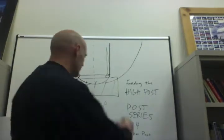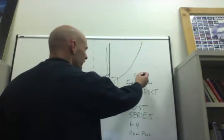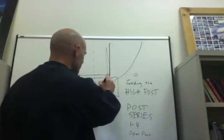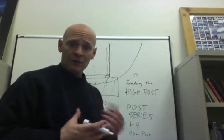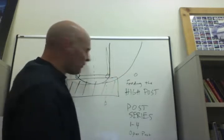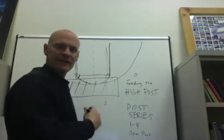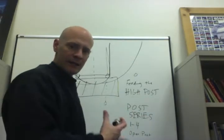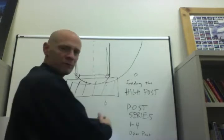If we are on the right side of the floor and the post feed comes in at the elbow — the right elbow — we get into our post series. As you know from our previous video, we have our strong side wing basket cut, then the point man follows his pass and becomes the second cutter, and then we have a third perimeter player coming around. Our posts are always working in tandem and opposite — so if one post is in the high post area, the other is relocating by the basket. This even includes coming out and ball screening for the wing or point area, with the screener rolling to the basket and the opposite post filling the high post.